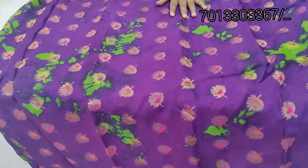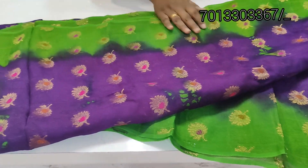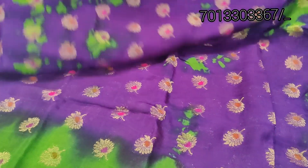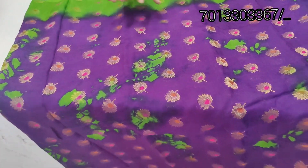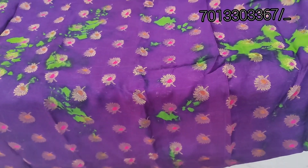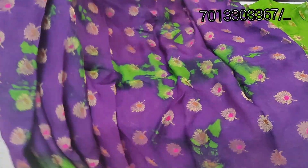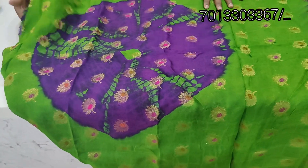This is a total shirt with Mina Booty and Shibori print. Violet and green, with two sides of the border. All over shirt like Mina Booty. This is a print. Total shirt, lightweight. Contrast color, green color combination.